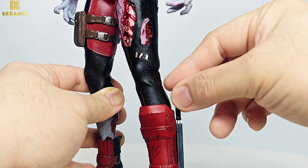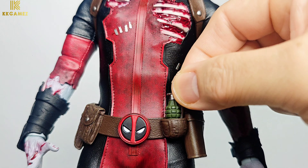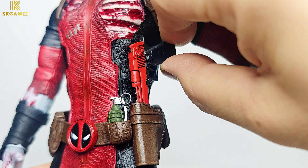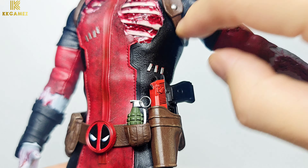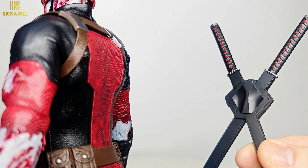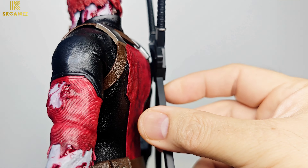Insert knife, insert grenade, insert pistol. Then attach the dual katana on his back using the magnet.